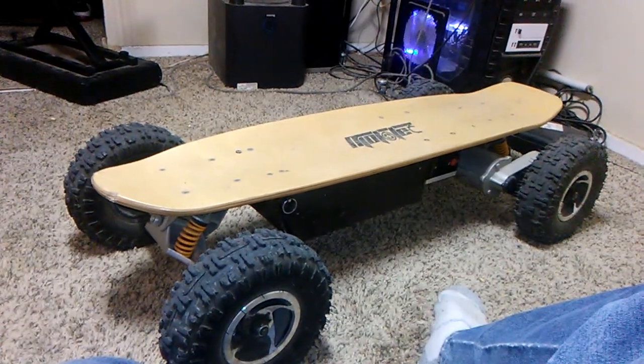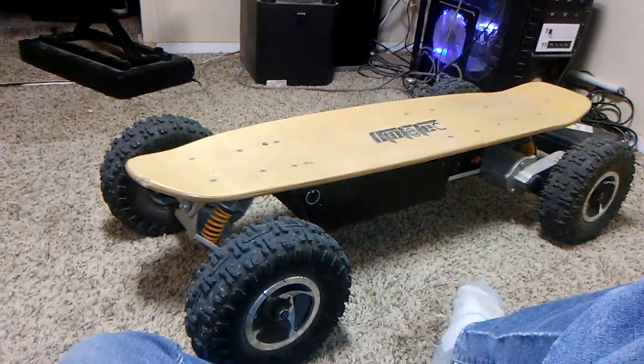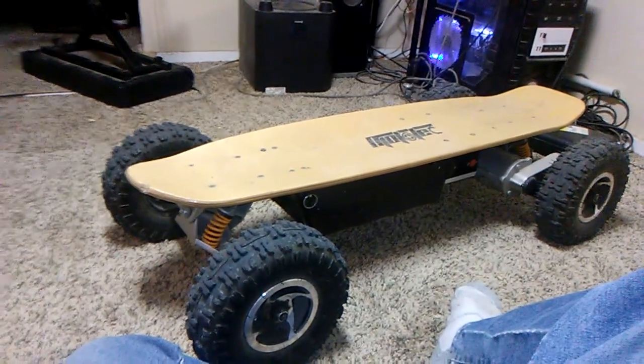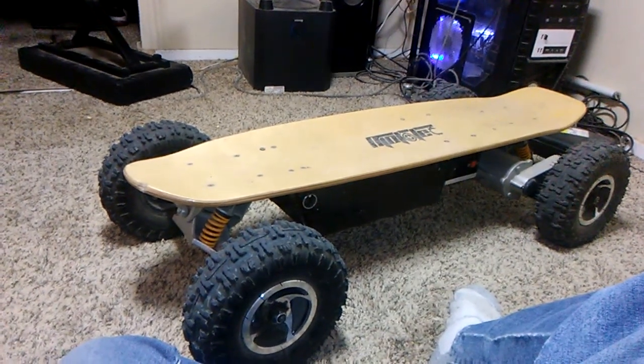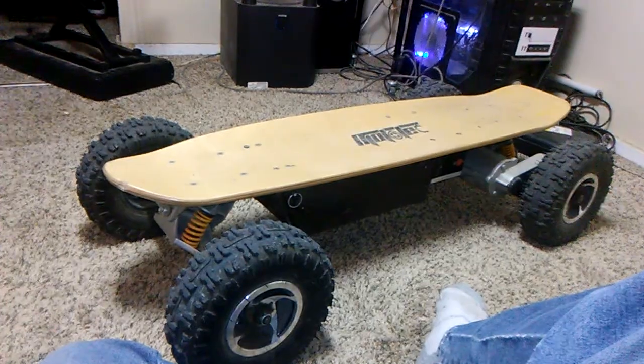These batteries are really sensitive. I've tried taking care of them the most I possibly could. But when I first got it, this thing zipped. I mean, zipped. The damn thing just felt like it was a jet ski on land. It was just, hang on.